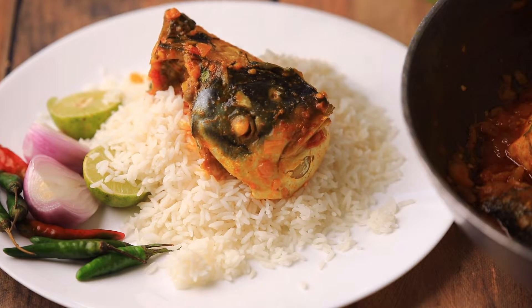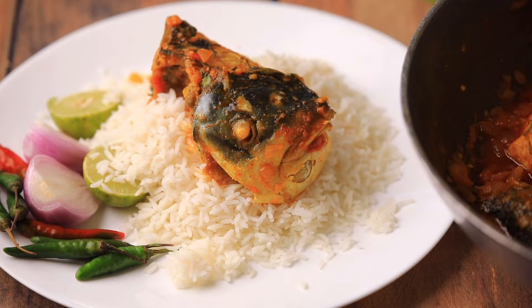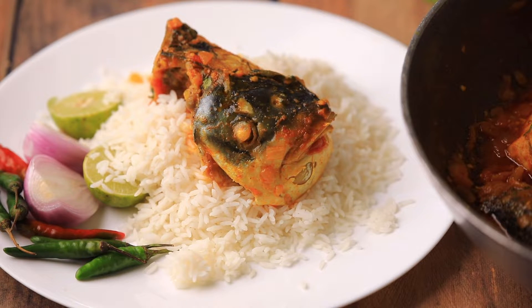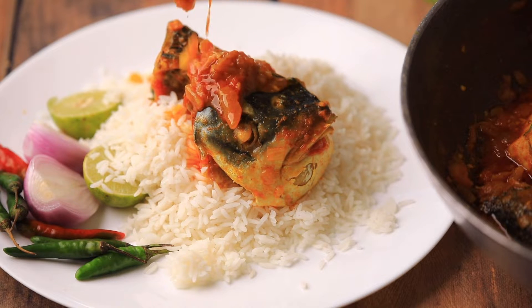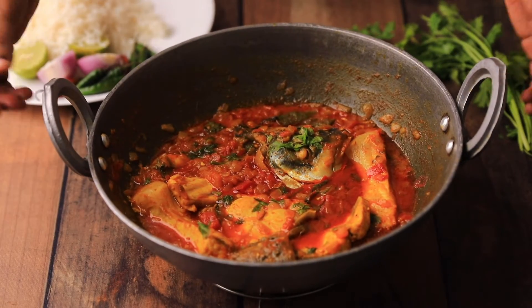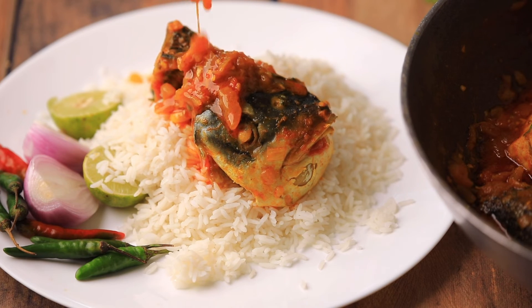Cook for another two minutes on medium flame, then add coriander. Serve it with hot rice — you will truly love this fish iguru. It has a different and unique taste that you will never forget, and next time you will regularly cook this instead of regular fish curry. Let me know how it turned out in the comment section and please subscribe to our channel. Thank you.